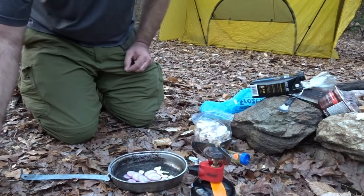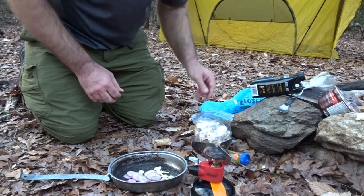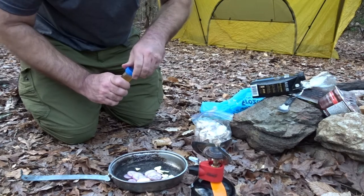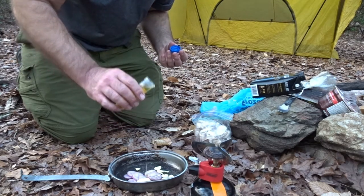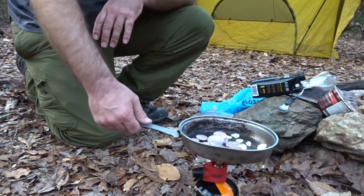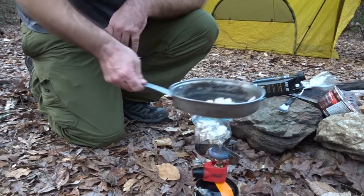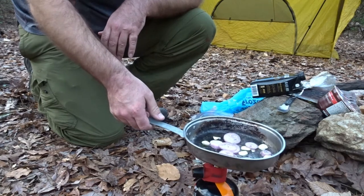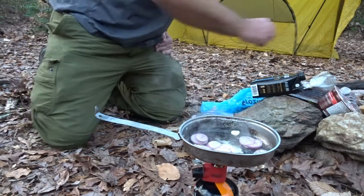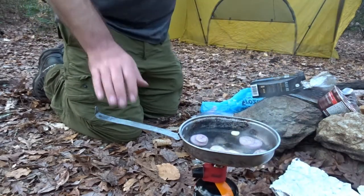We got a little salt, a little pepper. Get the butter in the pan and a little oil. This is not going to be the best stove for this — my pan's gotten a little warped over time. I saved my foil from lunch. I dumped the mushrooms on when I cooked the steak.